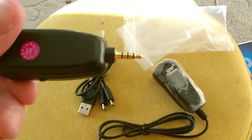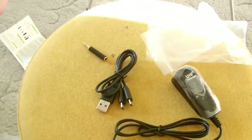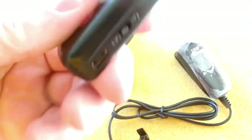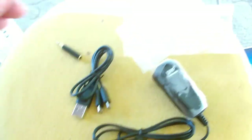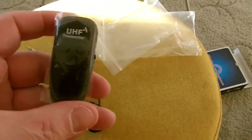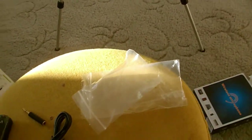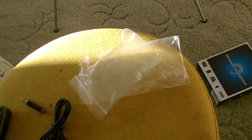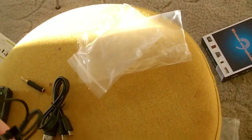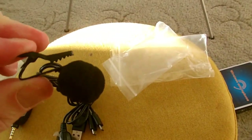So that's the adapter for the camera — it's got an on and off button on it as well. And you've got the microphone, which has a volume button as well as an on and off button. It's got a little clip to clip on your belt, and obviously a microphone to clip on your clothing.